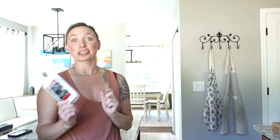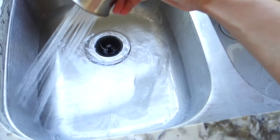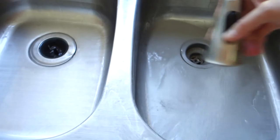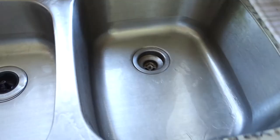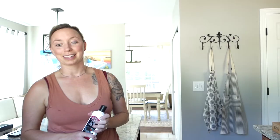Another thing that I use this glass stovetop cleaner for is our sink. If you have a stainless steel sink like I do, it can get really dirty really fast and just look gross after washing like one dish. I can use this too — it makes it look so shiny and pristine. So this is not a single-use object in your house; I've found multiple uses for it.